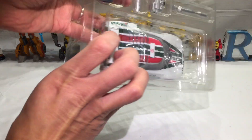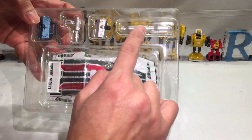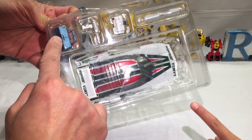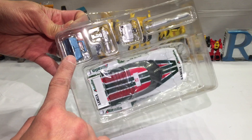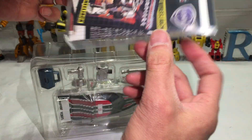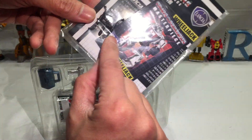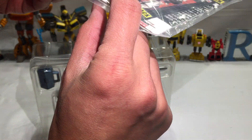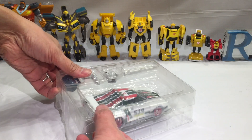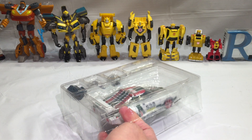Inside the box we've got Wheeljack, a gun, another gun, maybe a missile thingy — or it could be something else. He's got like a toolbox. He comes with these things. Of course there's instructions and a trading card — and I don't know what that other thing is. A little different packaging from MP21 Bumblebee; this is again MP20.